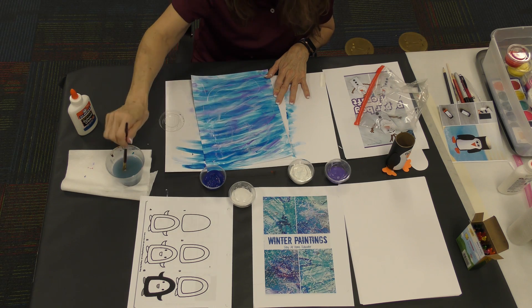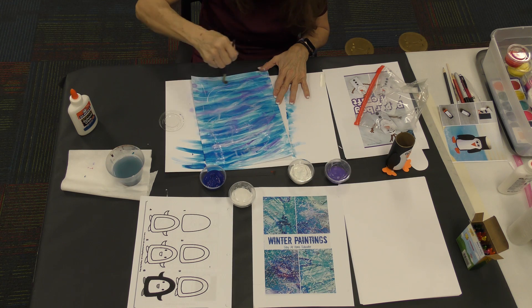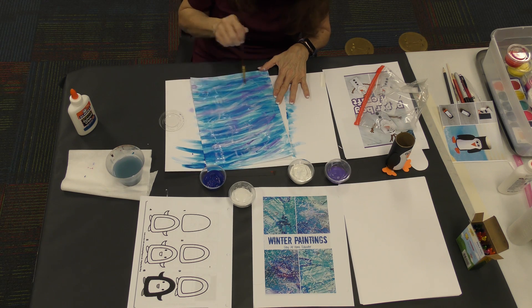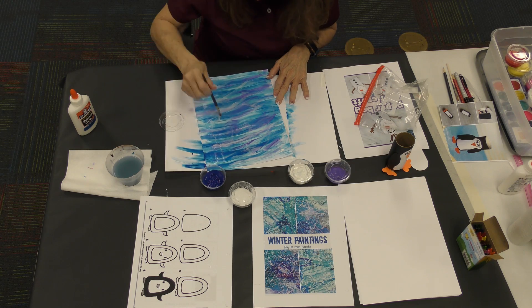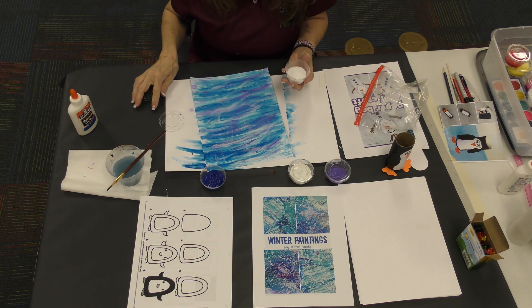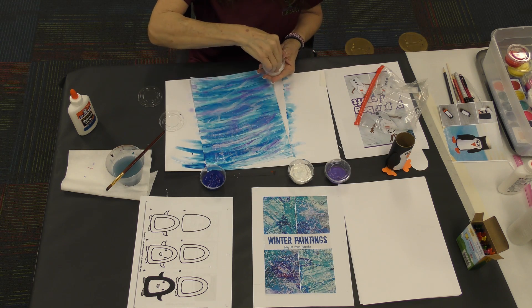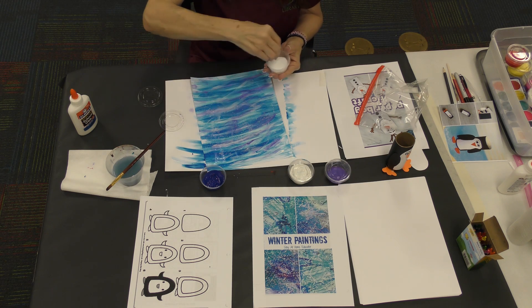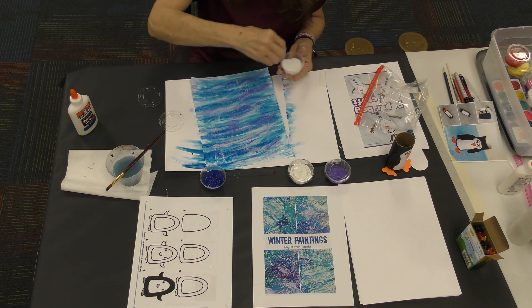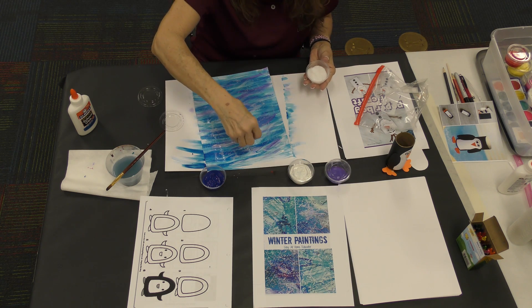Spread the glue around — it's not going to be in globs. It's okay if your colors move a little bit because it's still going to look wintery. This is for the rock salt — it's going to make your painting sparkly, like snow is falling. Now take your rock salt — you're not going to use a big bunch. Sprinkle it all around and it's going to be like snow is falling on your winter picture!